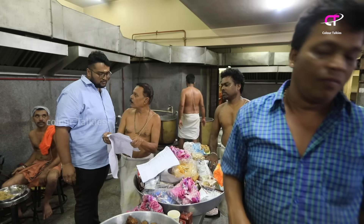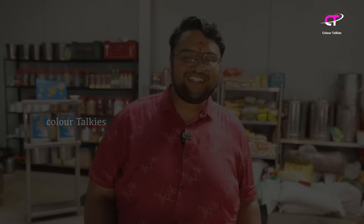Hello everyone, welcome to the Colour Stalkist channel. I'm going to talk to you about the Majjge Woli.